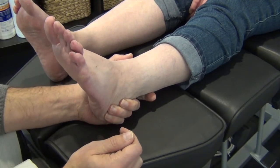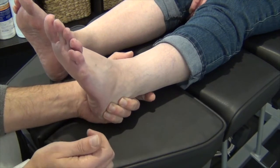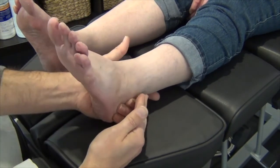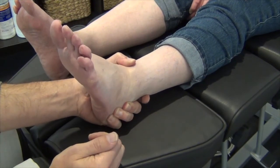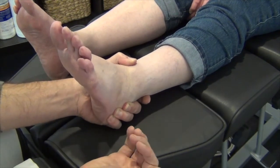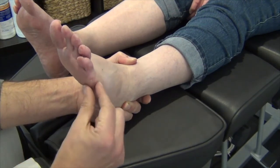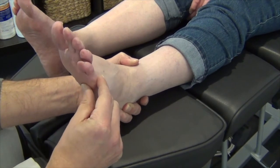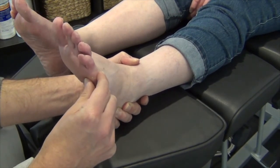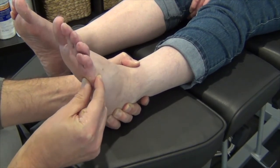So the first thing I'm going to do is check the integrity of the base of the fifth metatarsal with the cuboid. To do this, we need to stabilize the rear foot, make sure the calcaneus and the ankle are locked into position, and the foot just rests in a neutral position. Then applying a small amount of force to the fifth metatarsal head — we're just going to see whether the fifth metatarsal will actually dorsiflex against the cuboid.